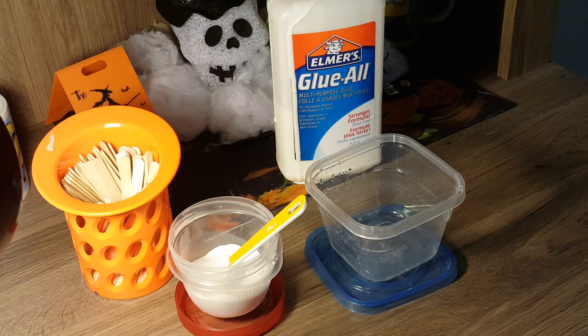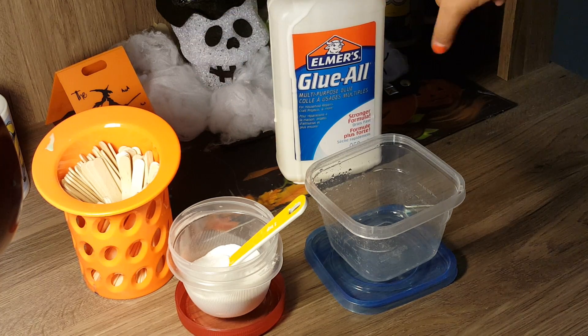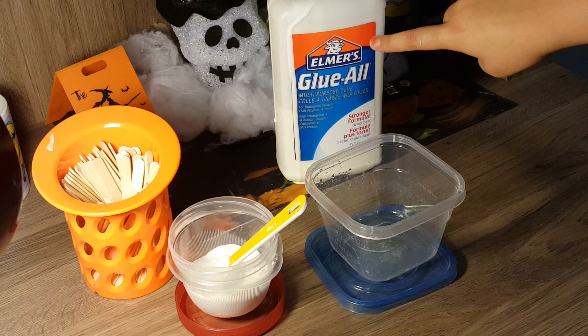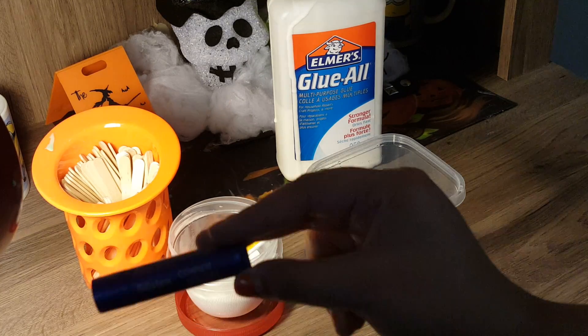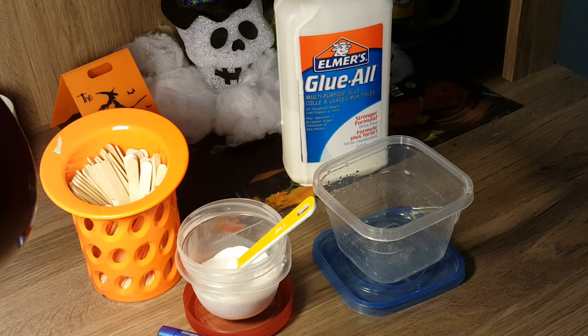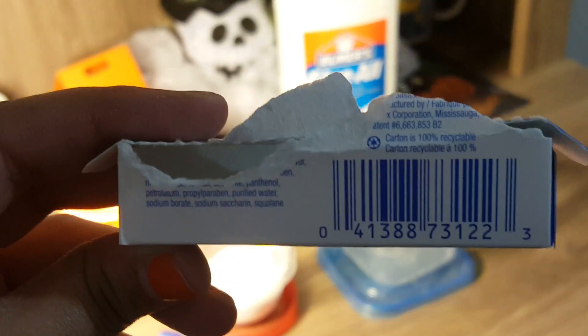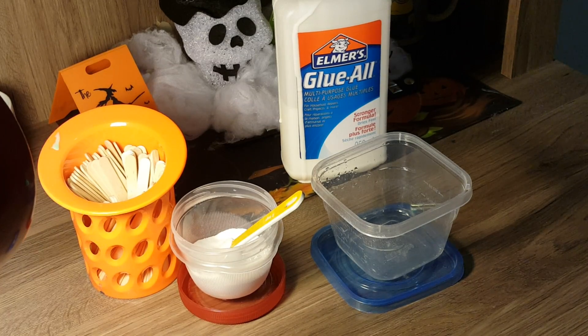So let's go over the ingredients. You'll need something to mix in, something to mix with, some clear or white glue — I'm using Elmer's white all-purpose glue — some baking soda, and lastly some Blistex lip balm. This lip balm will only work if it includes sodium borate.